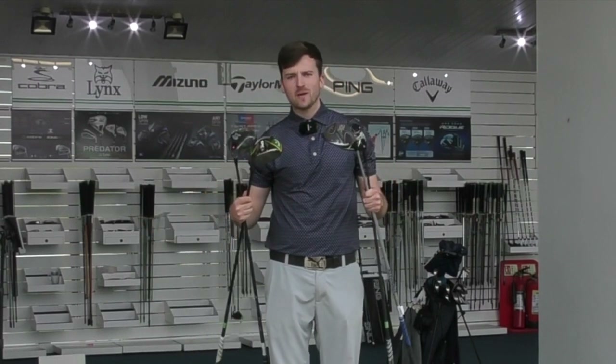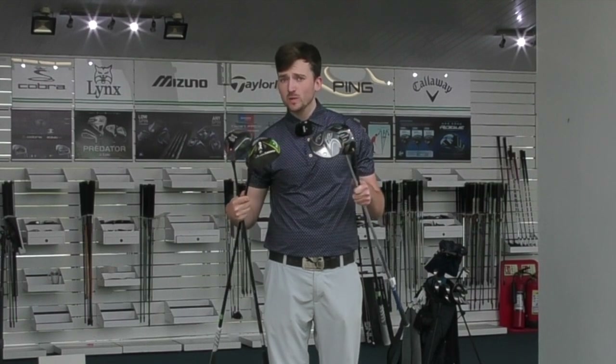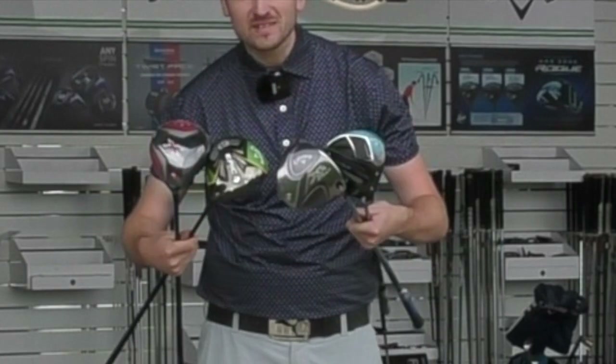Callaway are a golf company renowned for making fantastic drivers. They've got four out at the minute, and what I want to know is which is the best one, and more importantly which is the best value for money. Let's get into it.